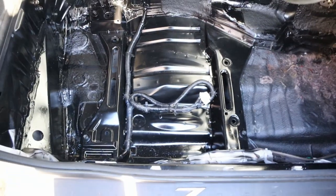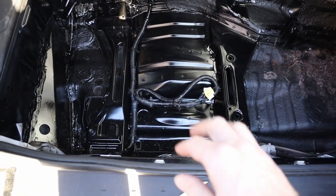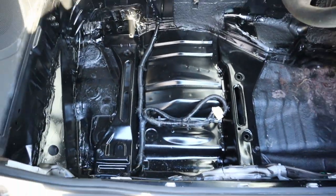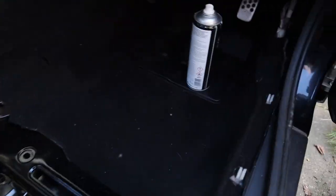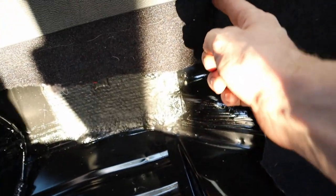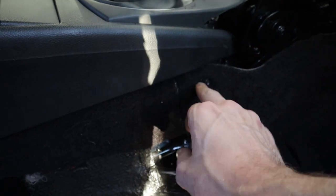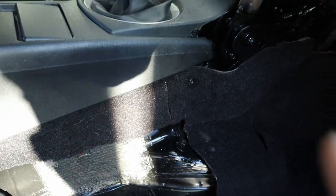I've tidied up the seat belt pretensioner wire - it's what fires when your airbag goes off. It'd be nice to get that out properly but for now I've just zip-tied it up so it doesn't jangle around under your seat. The carpet's in - give it a bit of a wipe down and a wash. I'll use some spray adhesive on this bit here because it's been cut to allow for the drift handle - spray it on, leave it five minutes, then push it back. There we are, looks tidy.